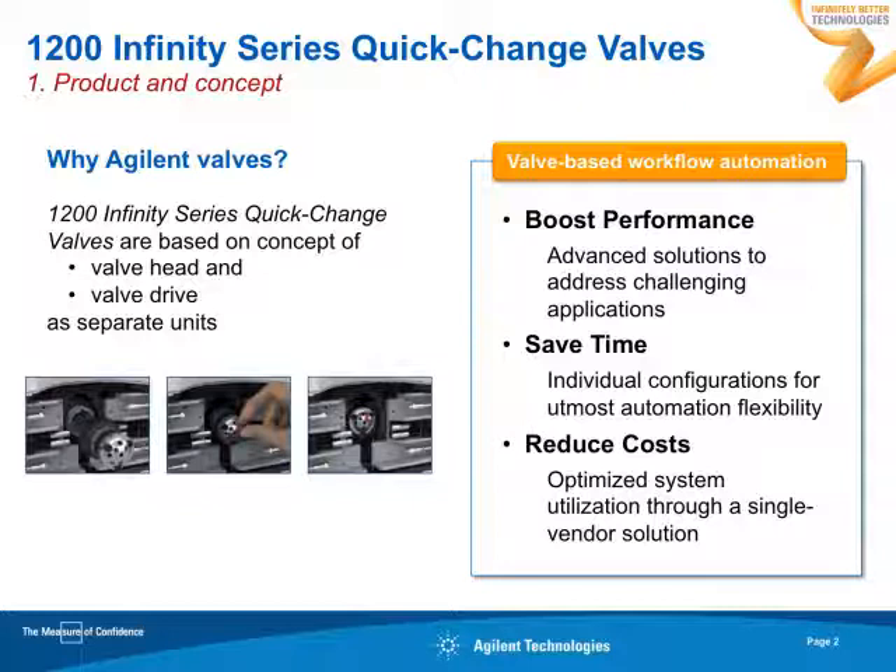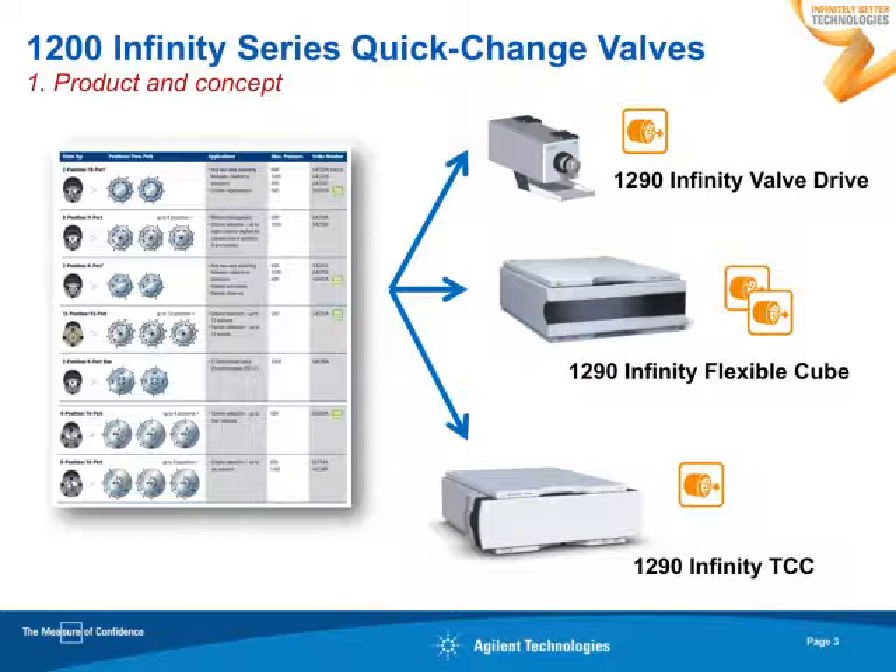The 1200 Infinity Series quick-change valves are based on a concept of separated valve head and valve drive, so you can mount the valve head very quickly just by clicking it into the respective valve drive. With respect to the valve heads, we have quite a variety of different valve heads. They come in various materials, in stainless steel or in PEEK for bio-applications. They come for different pressure ranges, for 600 bar or up to 1,200 bar, and you can mount these valves in various valve drives.